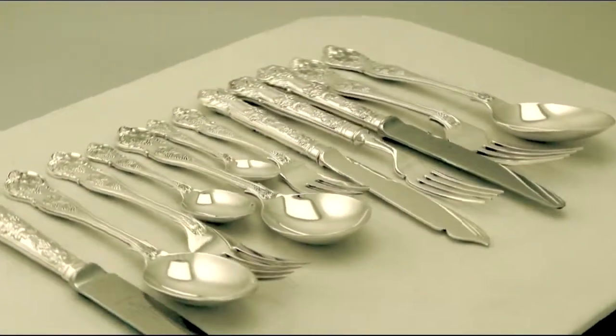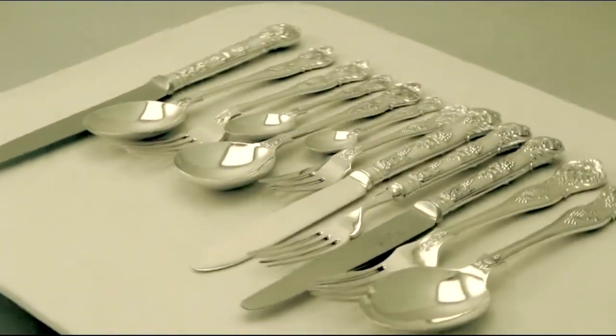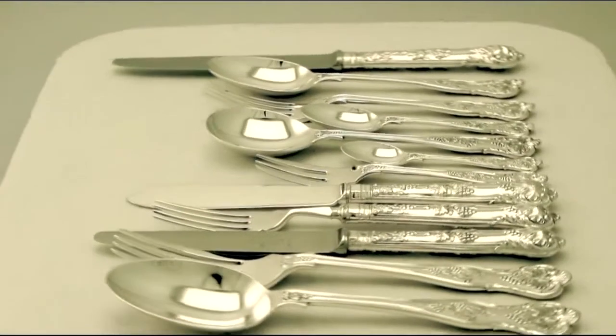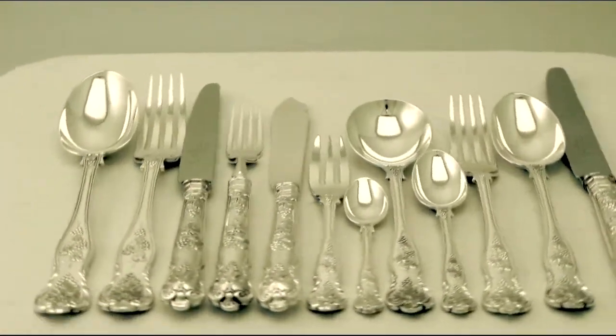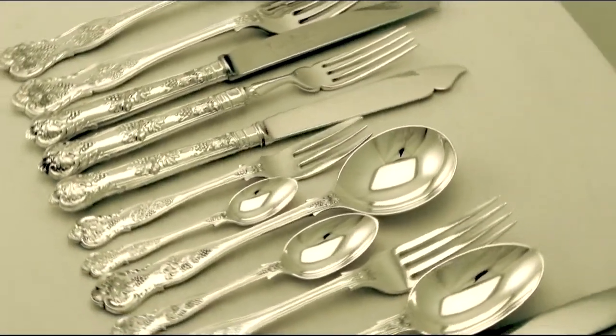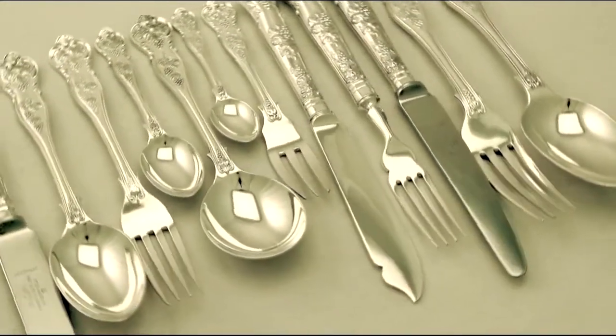Full hallmarks are struck to each piece, all sets are very clear. The service shows little signs of use and certainly no wear. The service benefits from a comprehensive set of serving pieces and the original fine quality fish service.